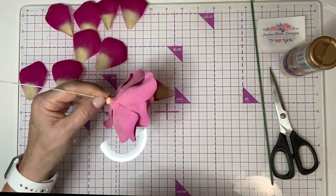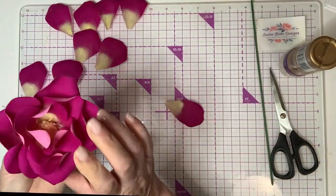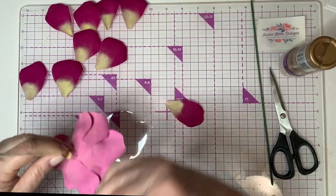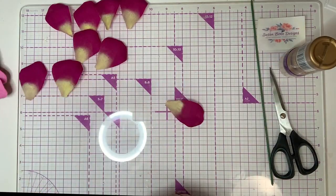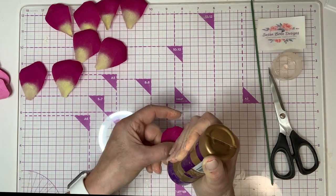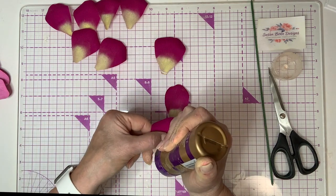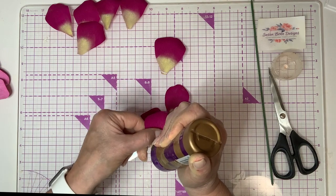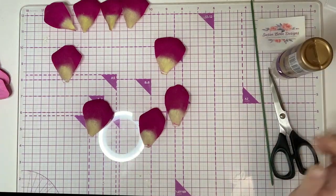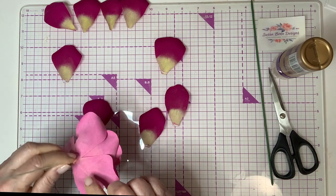And when you're putting these on in a swirl pattern, make sure you keep going in the same direction. If you're laying your petals on going this way, keep laying them on that way. We're going to do the next row — a little more glue. I go right where I left off from the last petal I put on.